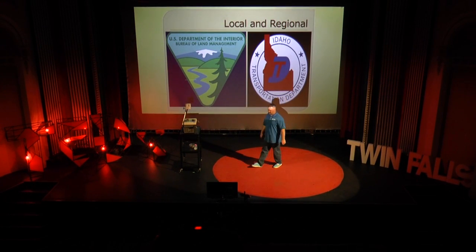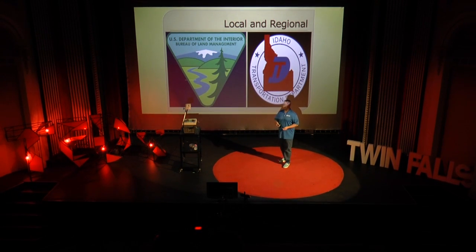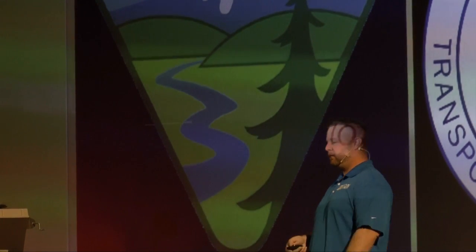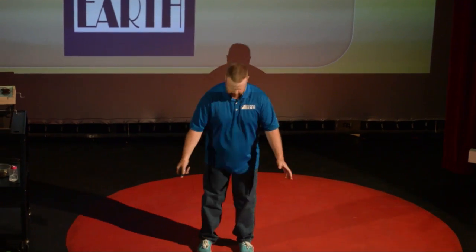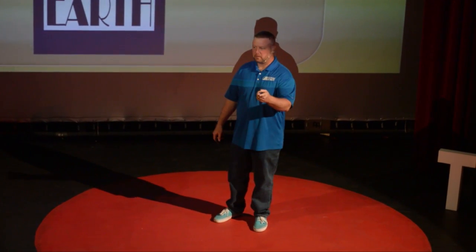So, local and regional: the BLM — Bureau of Land Management, or the Department of Interior — is in charge of the lion's share of the most impactful disturbed space that needs restoration, specifically in vascular plant restoration. Our Idaho Transportation Department uses a lot of it as well. I'll close by saying: when you're out there, look under your feet. There are some really unique and fun things happening. They're very important. Don't bust the crust.